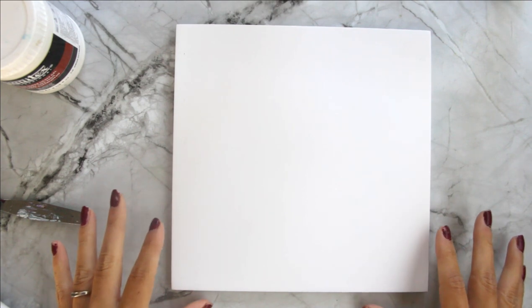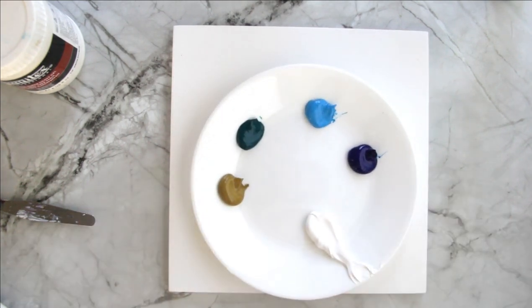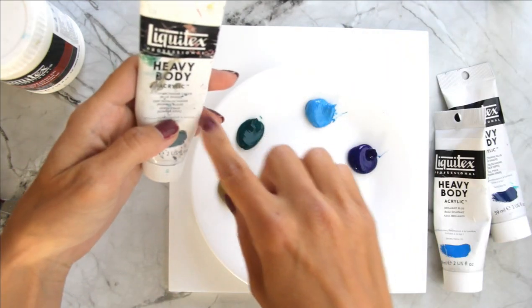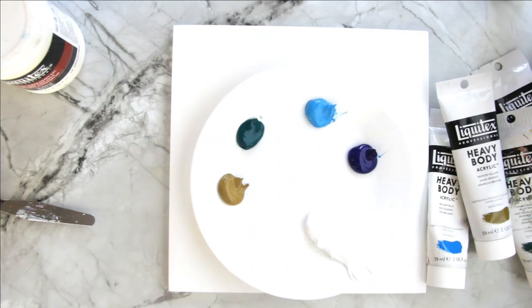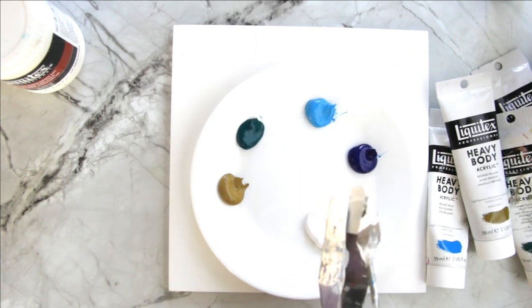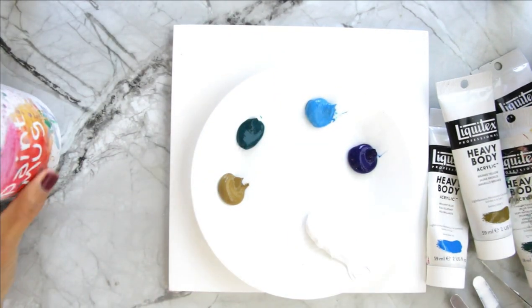What you need for this painting is an eight by eight inch canvas — you can use whatever size you have — and if you don't have a canvas or panel, you can use paper. You'll want some paint colors; I'm using heavy body acrylics: phthalo cyan blue green shade, brilliant blue, phthalo cyan green blue shade, bronze yellow, and titanium white. I recommend a palette knife — I like the ones with round edges, but use whatever you have. You can also use a plastic knife. If you don't have a palette knife, use a wash brush, which is just a flat brush that's thick. All you need is water and paper towels.